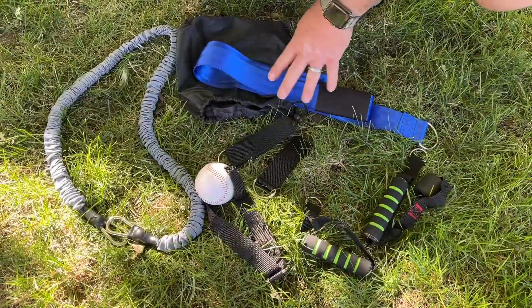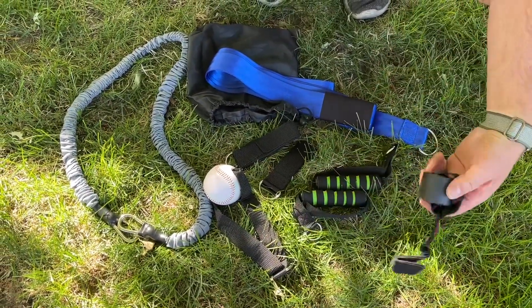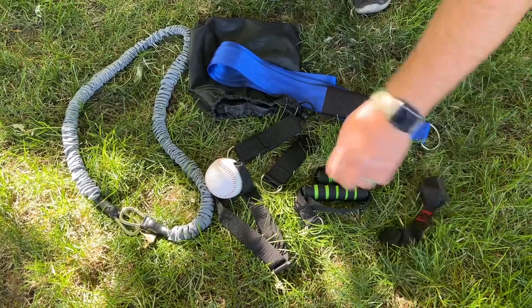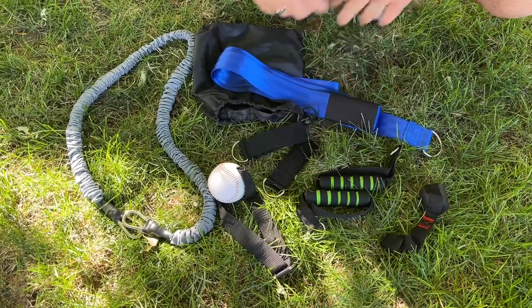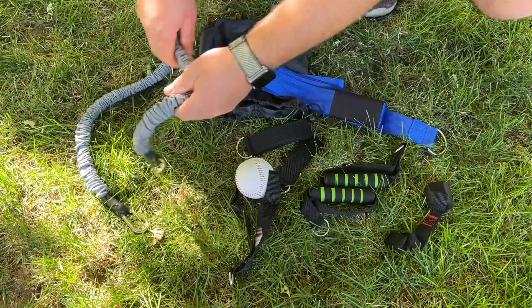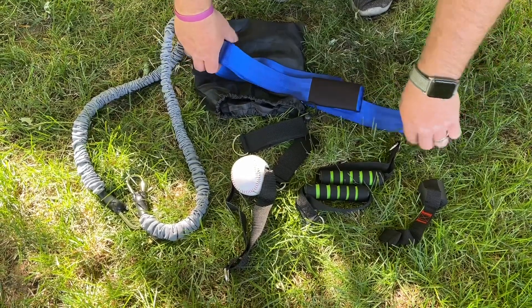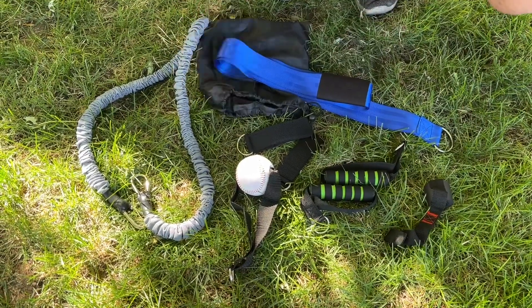So all of the different pieces here: we've got some handles to help hold on to it, a door anchor so you can attach it to a door, some ankle straps, a baseball grip, the actual resistance band, and then this is the core and hip belt that you're going to wrap around you. It does come with the storage bag as well.